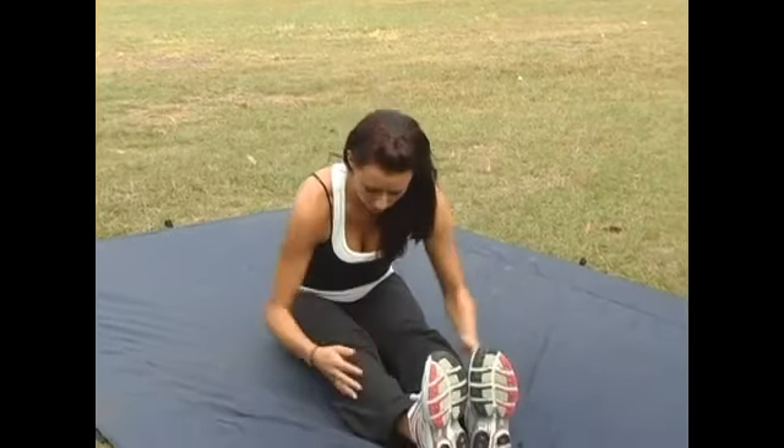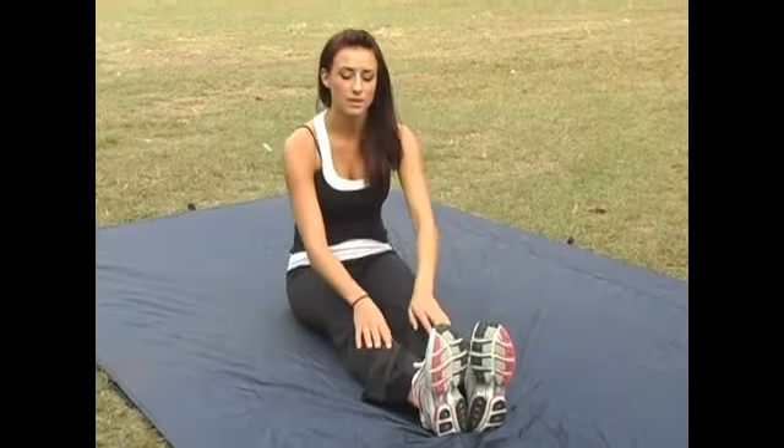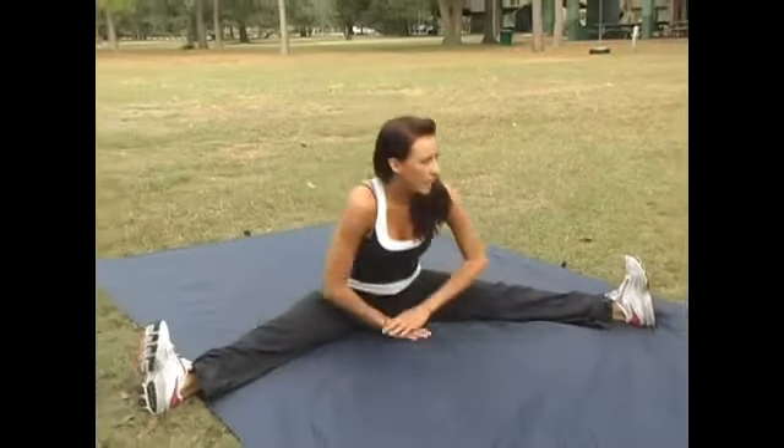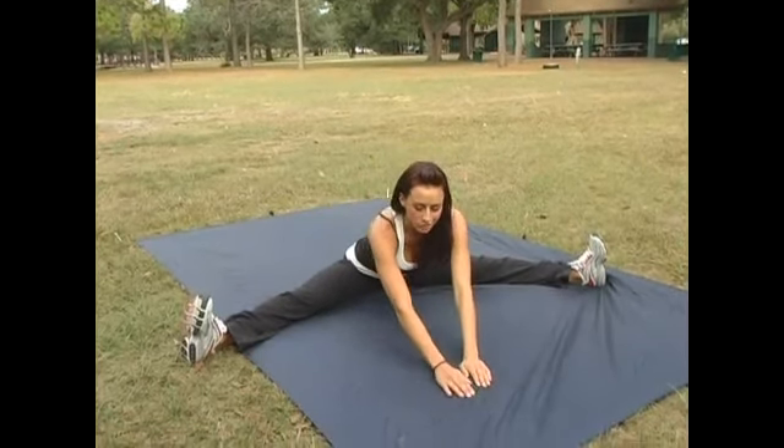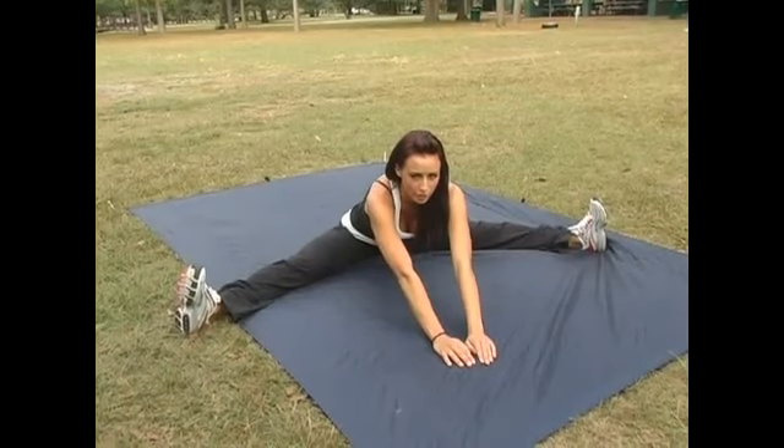Then bring them back into the front to alternate and oppose that stretch, because we still did work our hamstrings and the back parts of our legs in a lot of those workouts. Come back open to our straddle position and just crawl forward, and you'll feel that stretch on the inside of your hamstring as you come forward. Keep pulling down until you feel a good stretch, and hold.